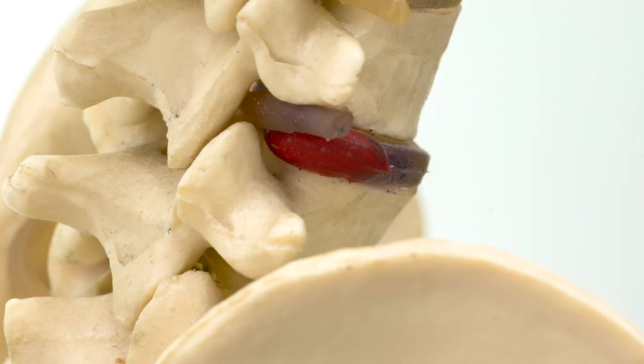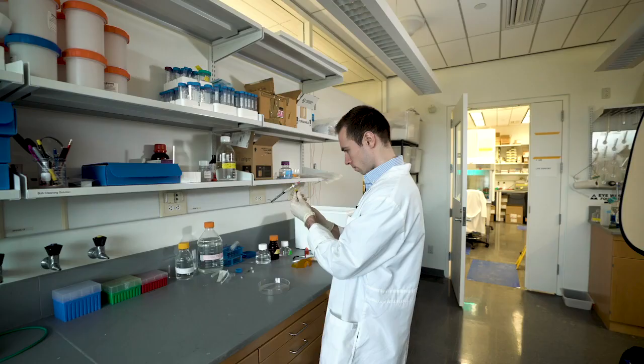The beauty of this technique is that it could be used in conjunction with conventional herniation therapy. Typically, a discectomy or microdiscectomy procedure is used to simply remove the offending material that's pinching on the nerve. And currently, after that material is removed, the procedure is over, and that hole is left in the intervertebral disc.